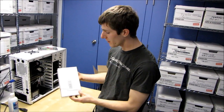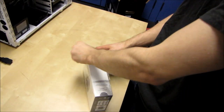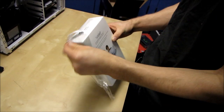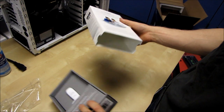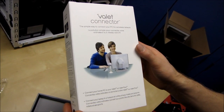So this is a product from Cisco. This is the Valet Connector and I'm going to start with the unboxing right away because there's actually not a great deal to say about it, because what this is is basically a USB wireless adapter. But what's interesting about the Valet Connector is how simple it is to use.